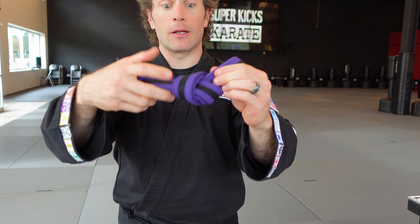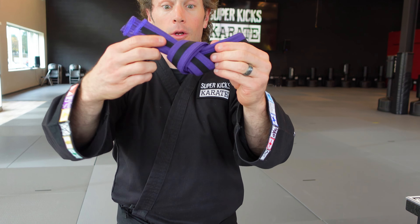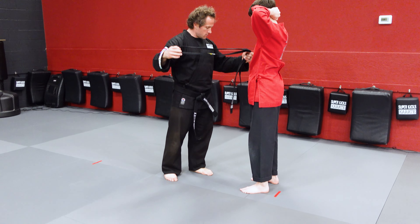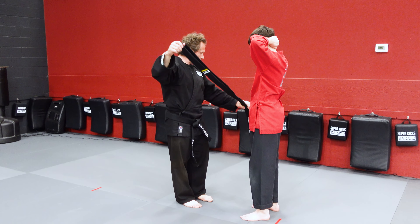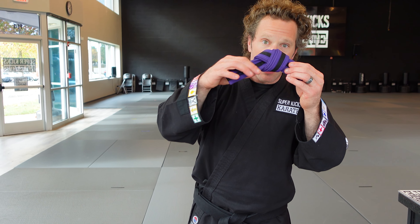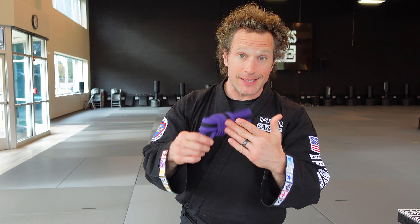Pull it, and then it looks like a tied belt because it is. This belt can be stored in your bag, by your shoes, somewhere at home - maybe even hang it up on a hook so it never is on the ground. I don't want your belt on the ground. Even as you're tying it, sometimes you'll see me use my foot to make sure the belt doesn't touch the floor. This is how I want you to store your belt if it's not on you.